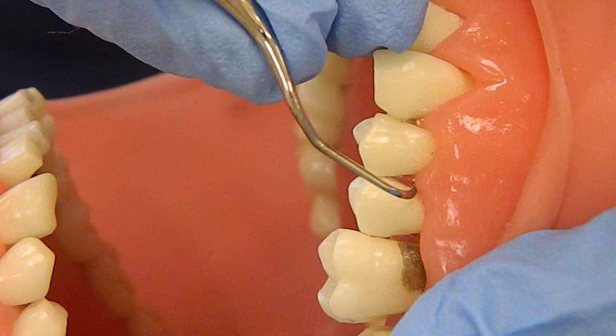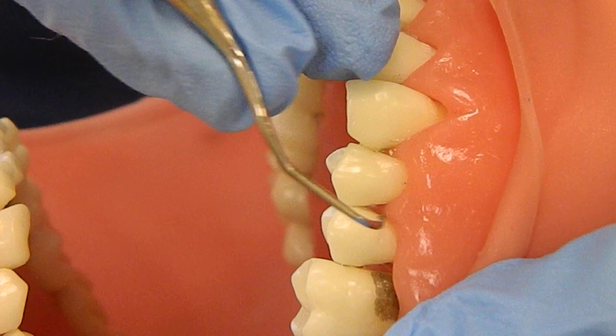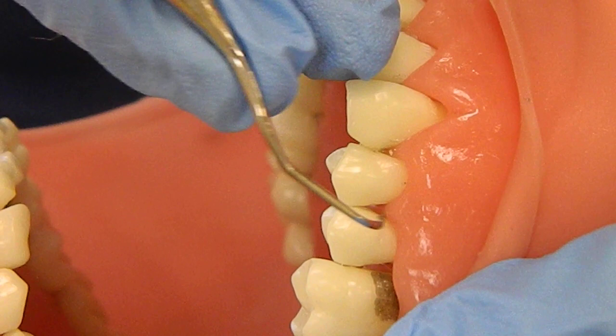Next tooth. You want to do short strokes — you don't want to go in and out of the pocket, as that's going to injure the tissue. You want to stay down underneath the gum line as you move. Do not go in and out of the tissue.